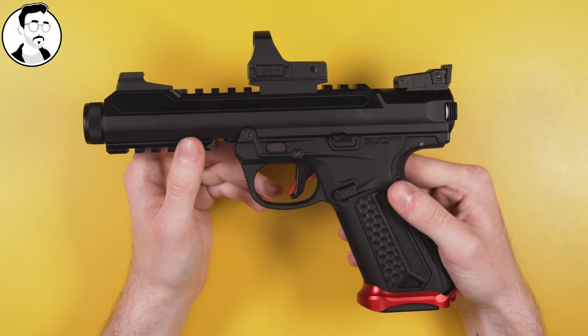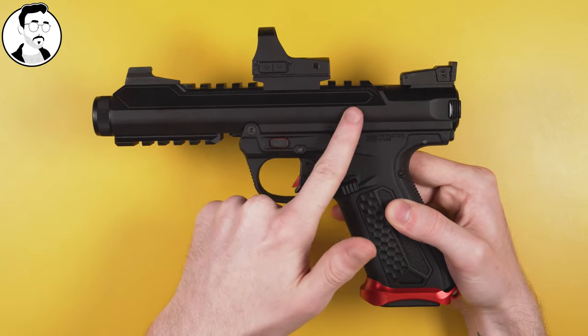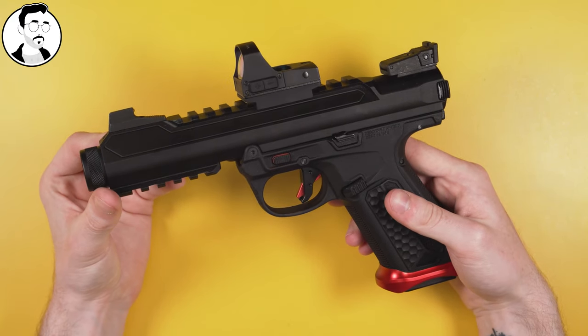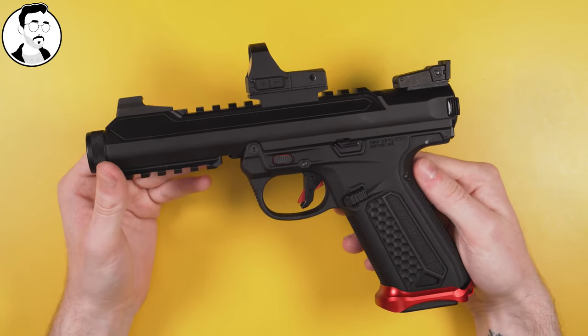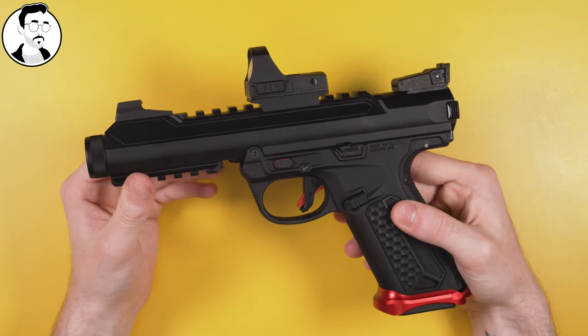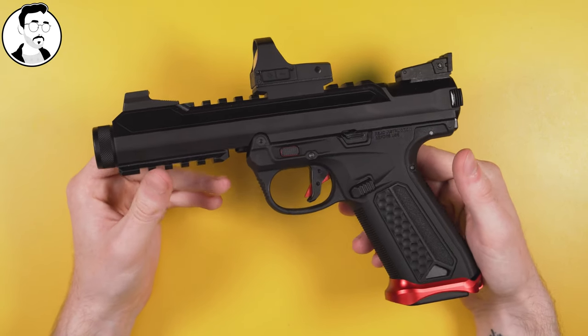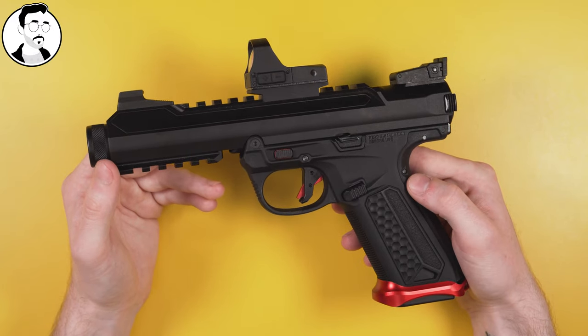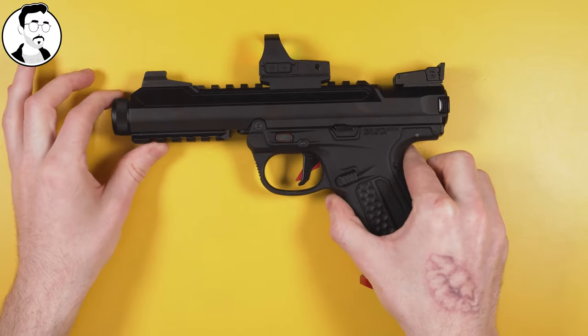Some of you might be thinking that because I'm using the Mamba upper by Action Army, this disassembly and installation will be different. Honestly, they are very, very similar compared to the standard upper. So if you're watching this and worried whether this will work, I promise you it will be no different. So let me just show you the products we'll be installing today.